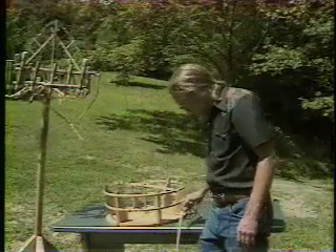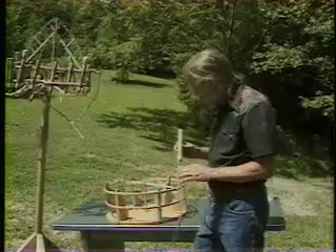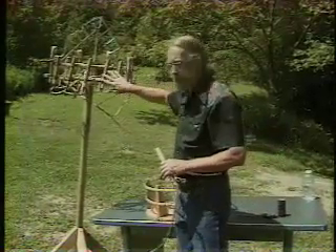Now we've got to put this all together. We've got a bunch of our prepared drivers. These are going to be put on the frame, and as you noticed on the one we had put together, these are all put on at an angle.